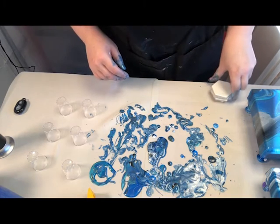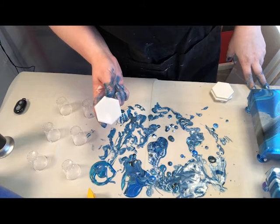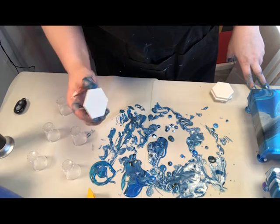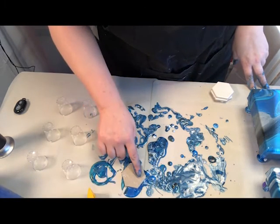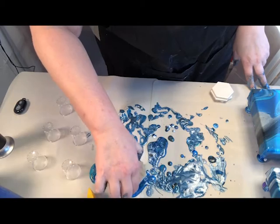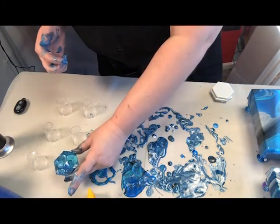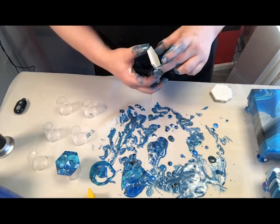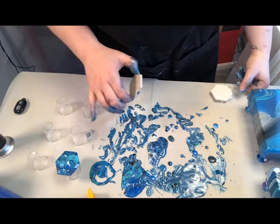What I wanted to show you is these little tiles — they're only about five and a half centimeters across, which is just over two and a half inches. All I do is find an area that I like, pop them down, give them a slight press just to pick up the paint, lift it up, and there we go. I'm not overly concerned about it getting on the edges.